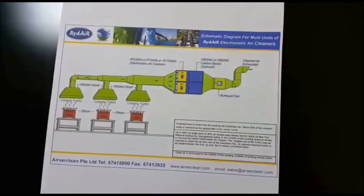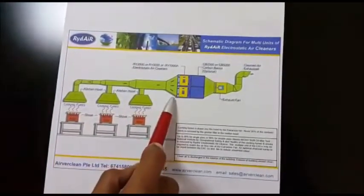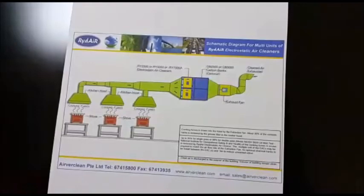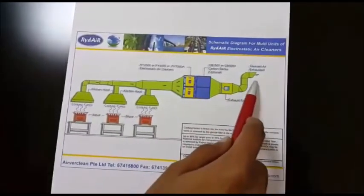This is the schematic drawing of the ESP. From the kitchen hood, a duct is connecting to the machine. The first stage is ESP. At the second stage, we can add carbon filters as an option to neutralize the odor. And the last stage is the exhaust fan, where the clean air is exhausted.